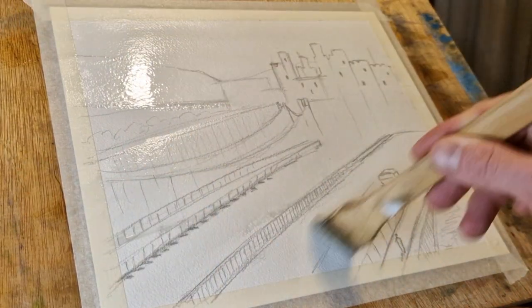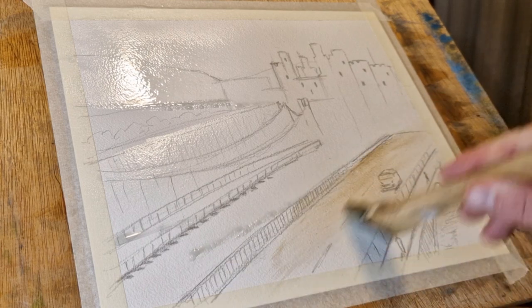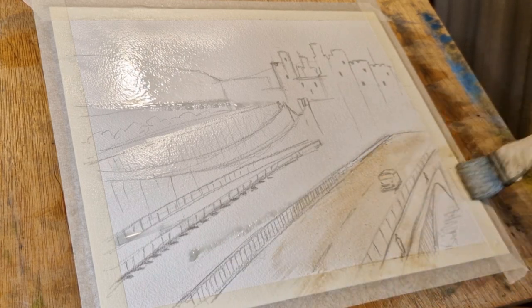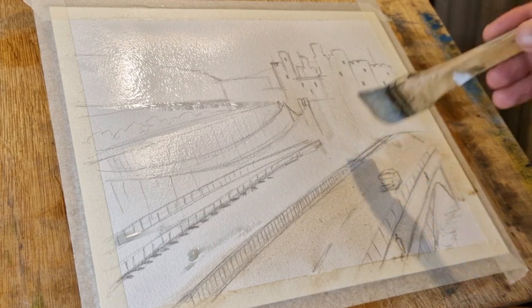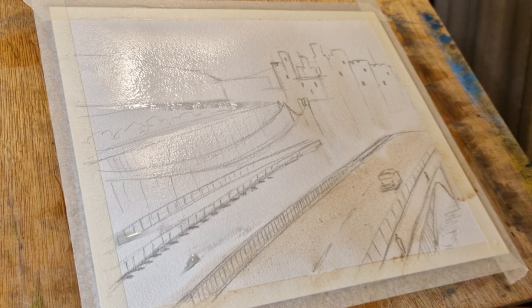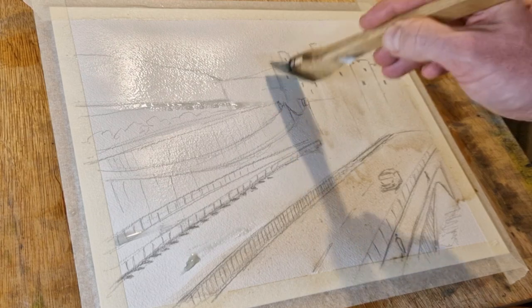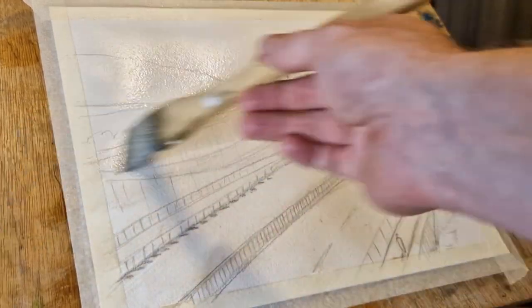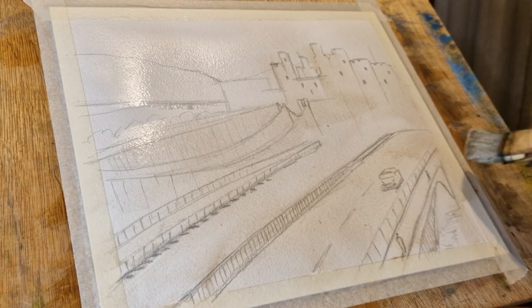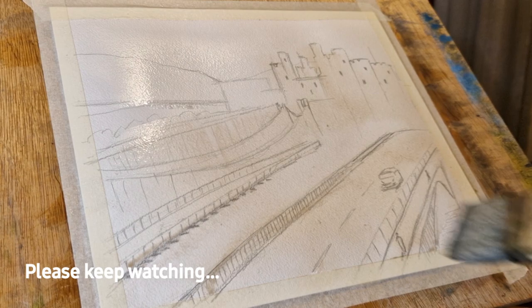There is quite a lot in this scene that I'm missing out, so it's almost like I'm using the reference but it's a cropped version — I don't need all of the scene. It is quite difficult to fit things on, especially when you've got a lot of detail and quite a small piece of paper to work on. This is A4 in size — Jackson's 140 pound cold press.